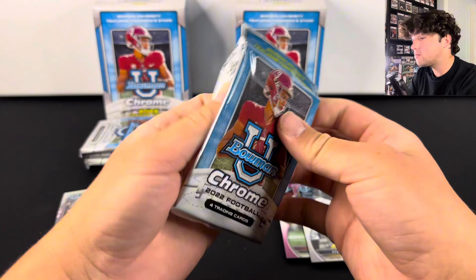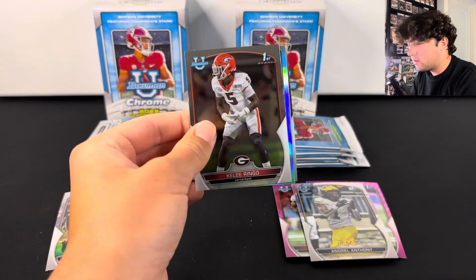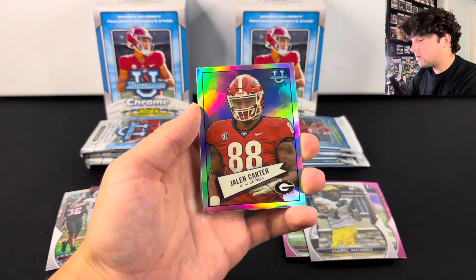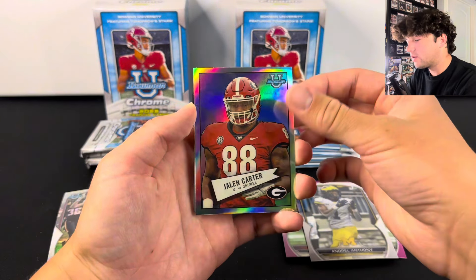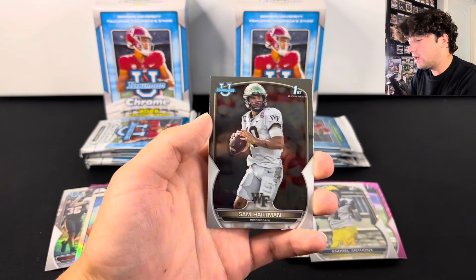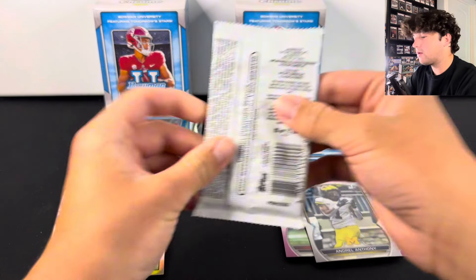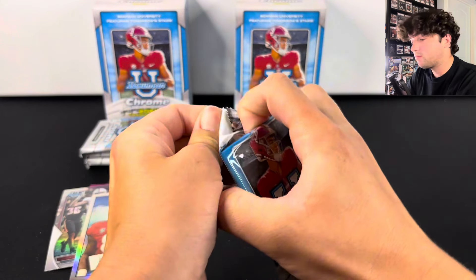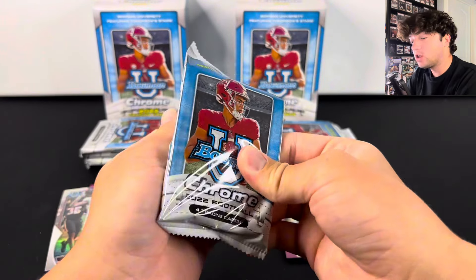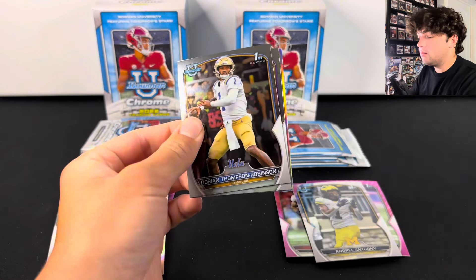Anthony Richardson, CJ Stroud — even just base cards would be nice. What do we have here? I think this is a retro. There we go — Jalen Carter on the retro. That's a nice looking card. Tony Grimes and Sam Hartman. I wonder if there's going to be a retro in the other box. We will find out. We are officially halfway through the boxes.